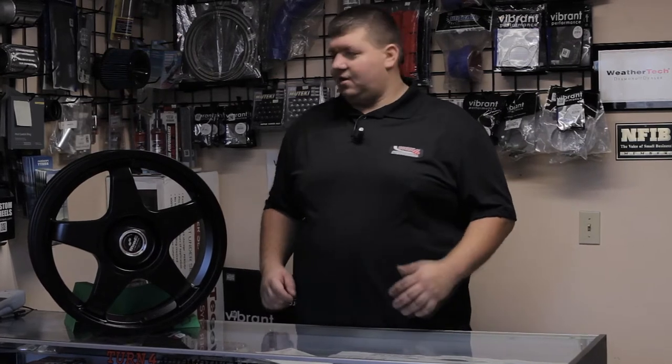Hey everybody, it's Bob here back at Turn 4 Automotive Performance, another wheel review for you today. 1552 is known for their Eurostyling and multiple fitments and a lot of these oddball fitments — Focuses and Minis and Fiats and a lot of these other cars out there.